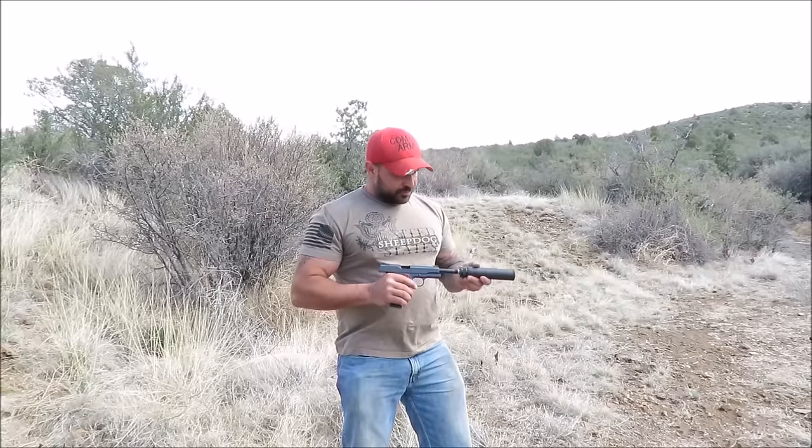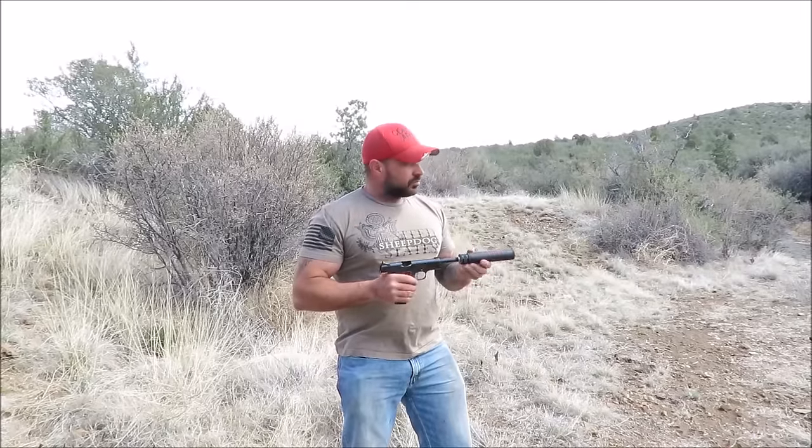Just got them back from the anodizer today and they look great. Here we go.